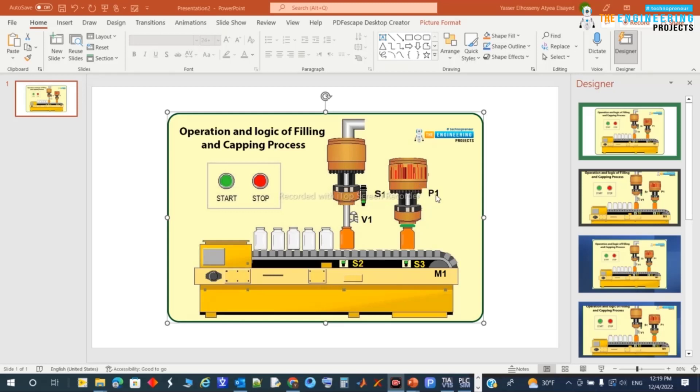The capping is done by piston V1. Sensor S3 indicates the position for capping, and sensor S2 indicates the position for filling.